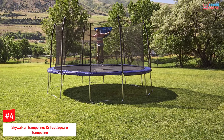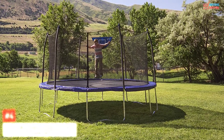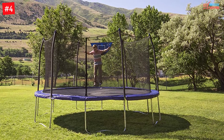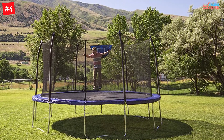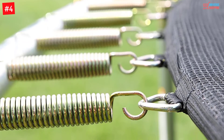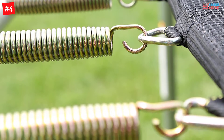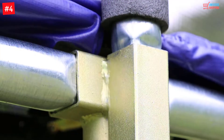Number 4: Skywalker Trampolines 15-feet square trampoline. Let your kids have more fun this summer with this 15-feet Skywalker trampoline. It ensures safety whenever they are jumping. It has 2.4-inch diameter frame rails with 16-gauge galvanized steel dividers, giving it real durability and sturdiness.